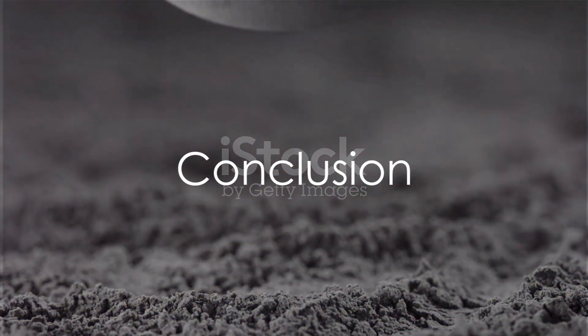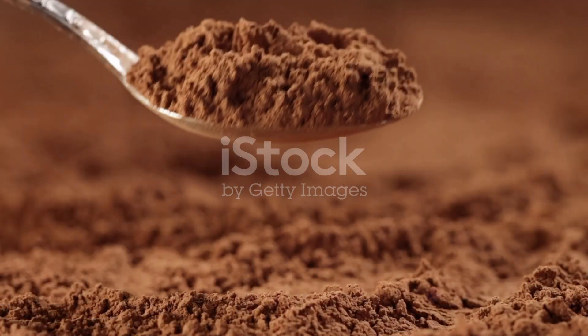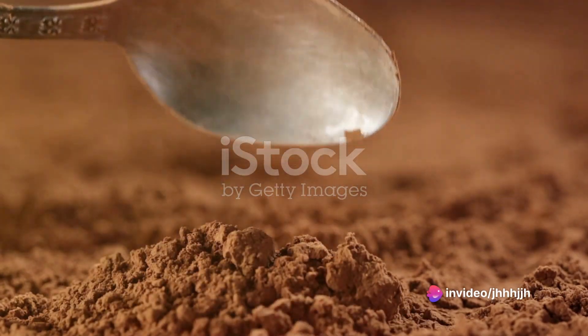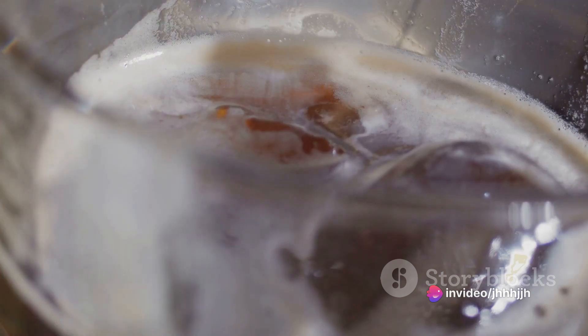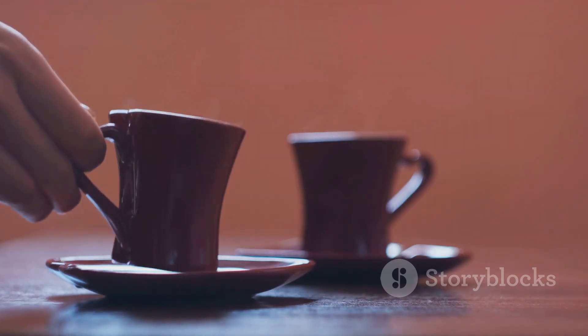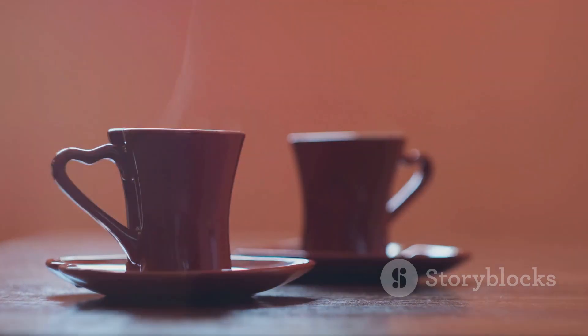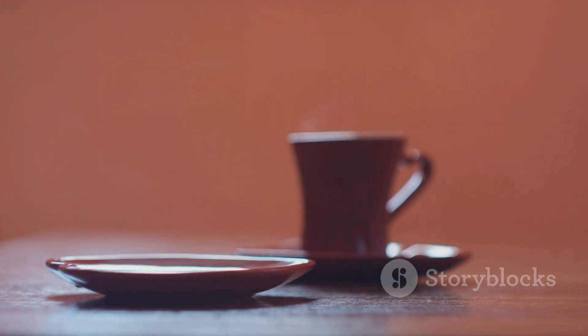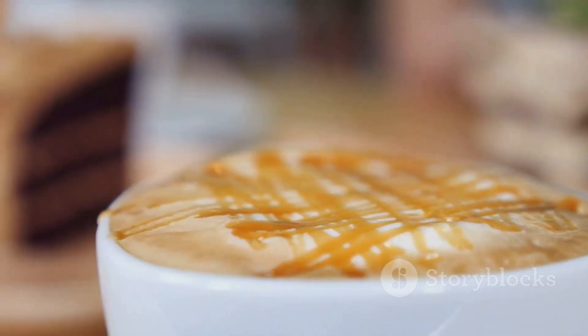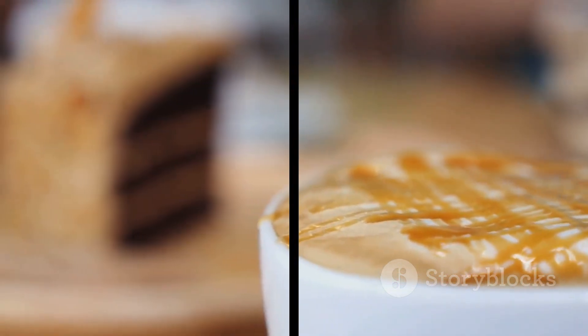In summary, making the perfect mocha at home involves creating a chocolate syrup from cocoa powder, sugar, and hot water, then combining it with strongly brewed coffee. Frothed milk is then added to the top to create that signature mocha texture. And there you have it — a heavenly mocha made right in your own kitchen, perfect for those cozy mornings or as an afternoon pick-me-up. So go ahead, treat yourself to this delectable beverage and enjoy the art of coffee making.